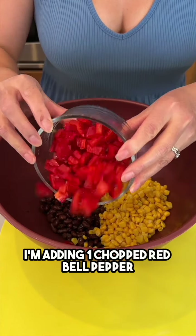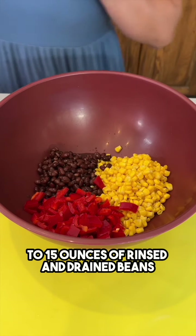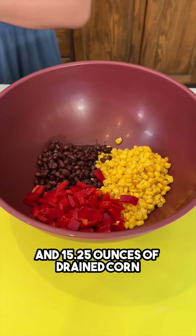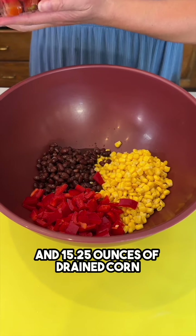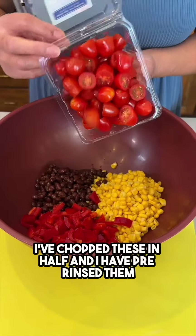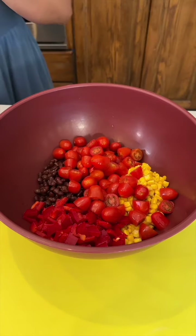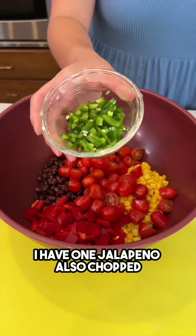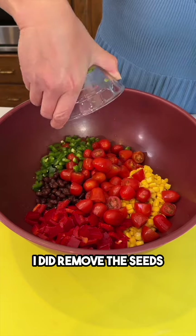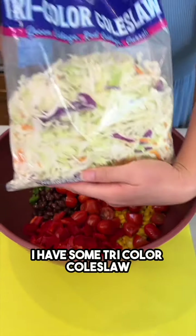I'm adding one chopped red bell pepper to 15 ounces of rinsed and drained beans and 15.25 ounces of drained corn. I have some grape tomatoes — I've chopped these in half and pre-rinsed them. I also have one jalapeño, chopped, with the seeds removed. Great combination of flavors here.